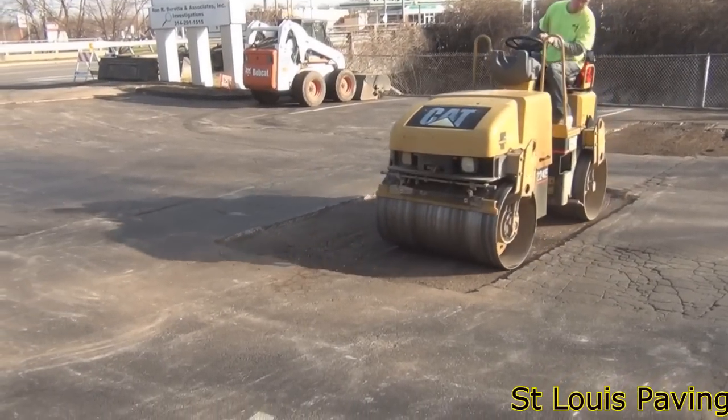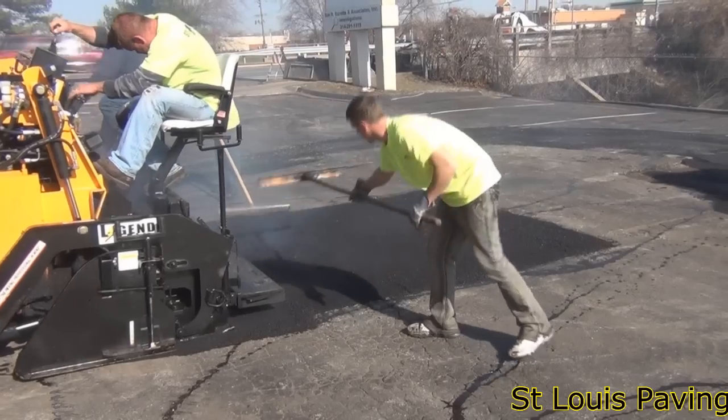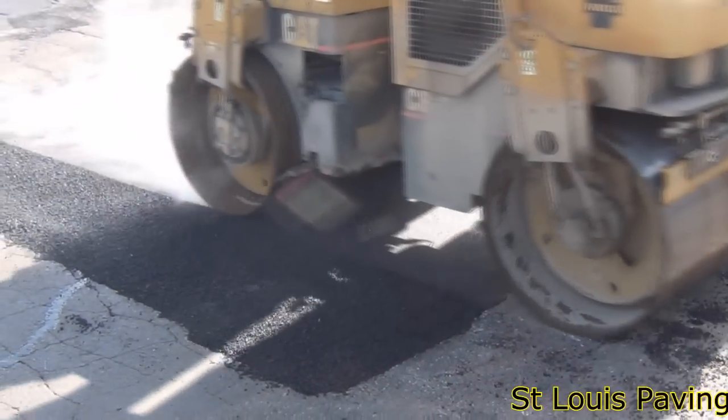The underlying rock base is then compacted with a vibratory roller. After compacting the rock base, the area is backfilled with hot base mix asphalt and rolled again for compaction.